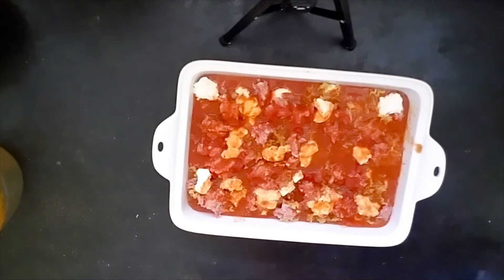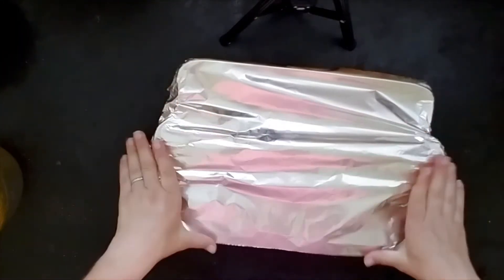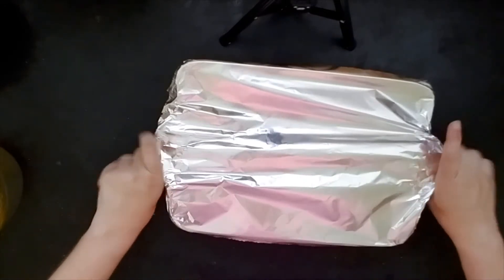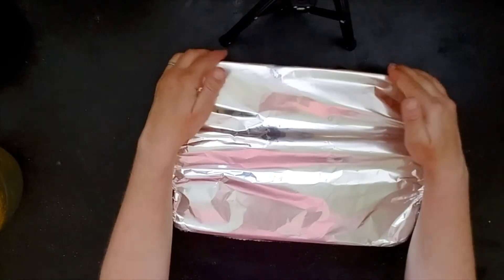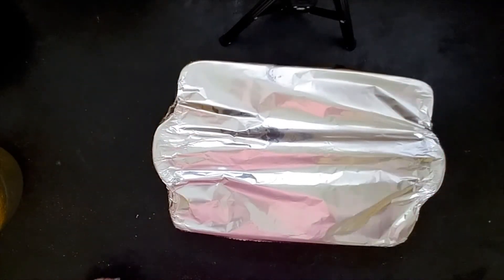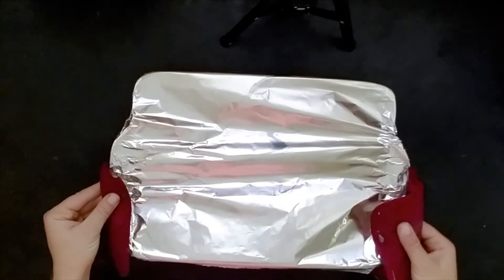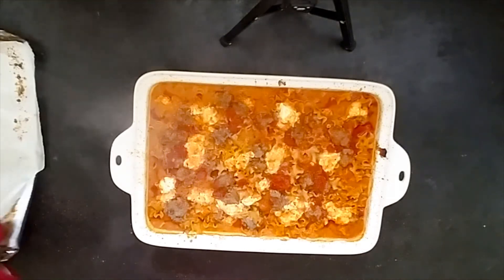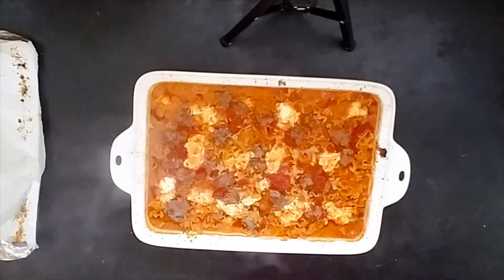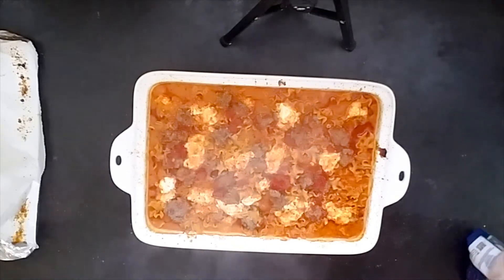Alright, now we'll wrap this tightly in foil and bake it for about 50 minutes at 425. Then we'll take the top off, add some cheese, and let it finish baking. Alright, so it's been in the oven for about 50 minutes — as you can see the pasta has already soaked up a bunch of the liquid — so now we're going to put the cheese on top.